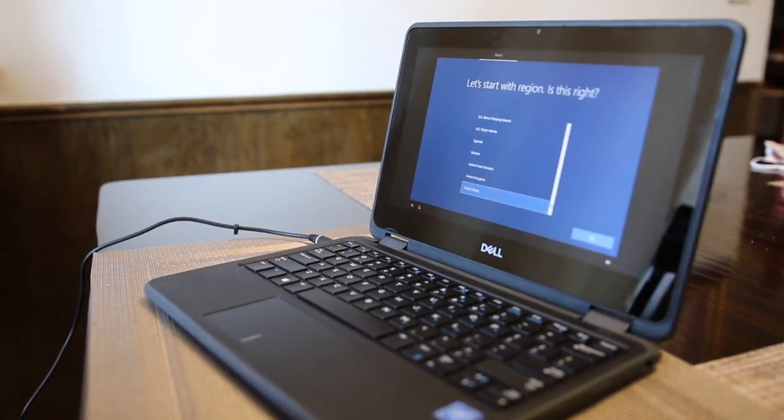The first question asks you to get started with a region. It wants to know if the region highlighted is the correct region. United States is highlighted, so the user should click Yes in the bottom right hand corner.